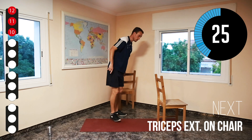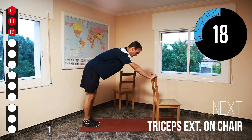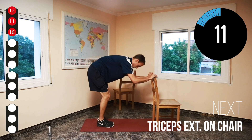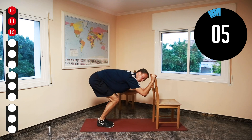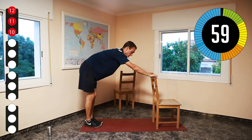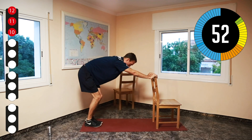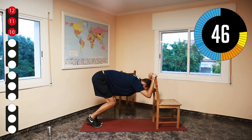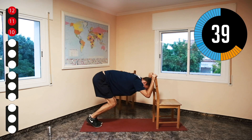We're going to use one chair for our triceps exercise. We're going to put our hands on top, put our feet as far as we can, and go down and up. Want to make it easier? Just go closer. What's really important is that you try to bend your elbow so your triceps has to do the effort. Always breathe out when you do the effort. You can really feel it burning now.